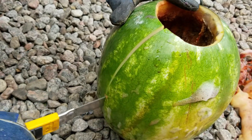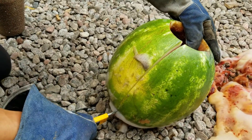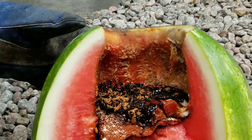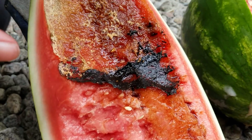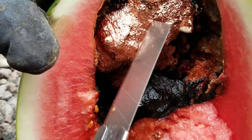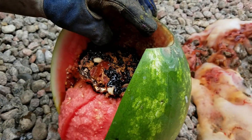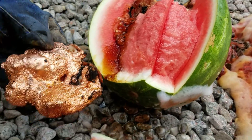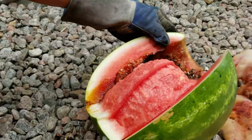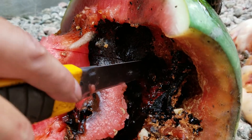Let's take out the molten copper to see what shape it has. As you can see, there is not a lot of damage inside the watermelon — it can hold the lava really well. This copper is still really hot, I need my glove to touch it. Unfortunately, we can't eat the watermelon because it came in contact with copper, and that can be really toxic.